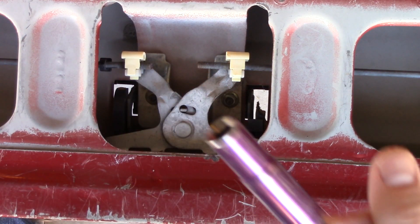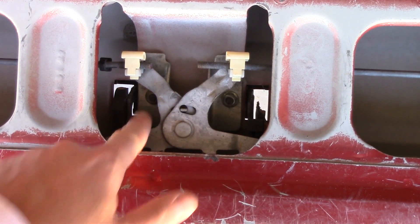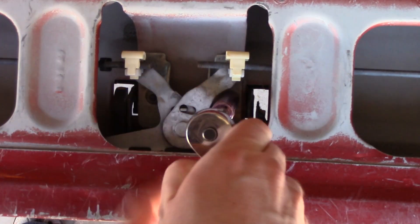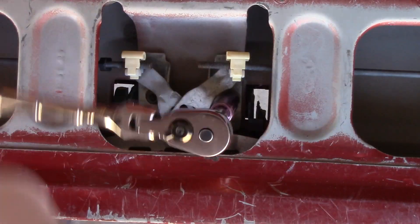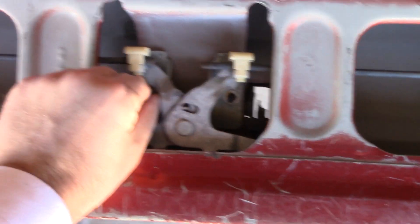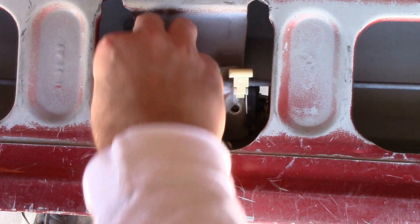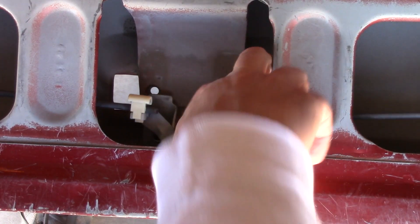What you need is a socket wrench — this is a 10 millimeter — and there are just two bolts right there. Go ahead and take those off, and then this whole mechanism comes off, just like that.